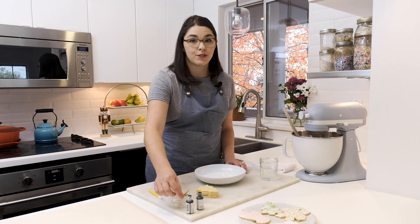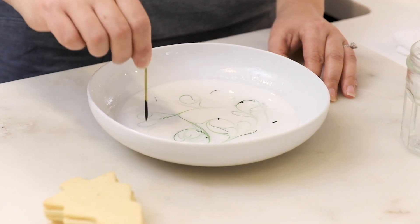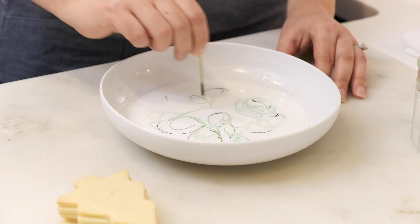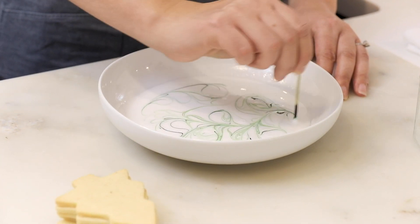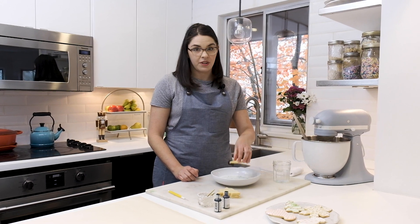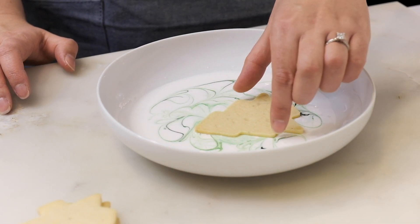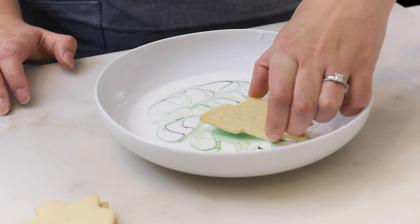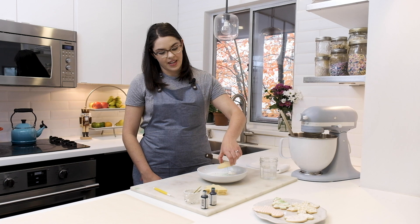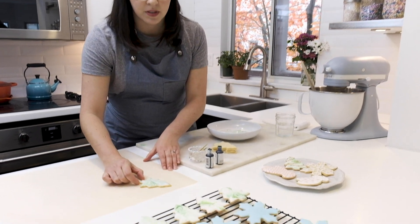To create the marbled effect I'm going to take a toothpick and dip it in my gel food coloring — I have mint green and leaf green — and just dot it on top of the glaze and give it a swirl. Then I'm going to take my Christmas tree cookie and dip it face down into the swirls of royal icing. I'll dip it in, give it a little twist with my fingertips, then lift it up and give it a little shake to let any excess icing fall back into the bowl. Then I'll flip it right side up and put it on our parchment paper to dry.